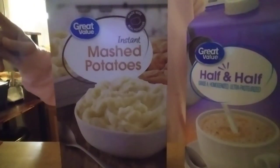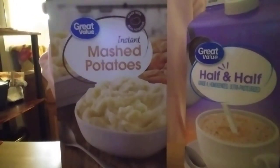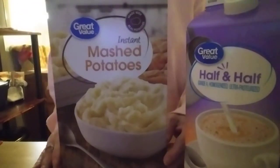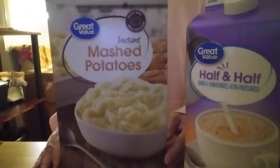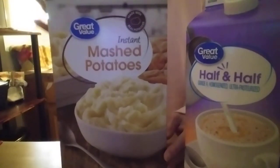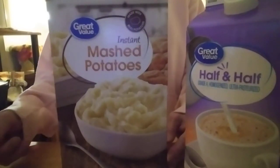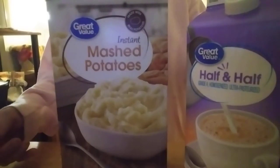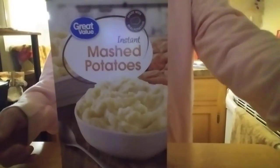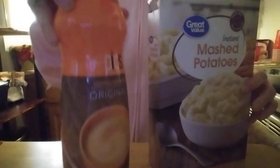I'm going to make one portion of potatoes today. These are Great Value instant mashed potatoes — I just tried them last week and they're pretty good. They did not taste gummy or sticky at all. Now, if you don't have milk or half and half, I'm going to show you another option. I do have half and half, but today I'm going to be using coffee creamer instead.